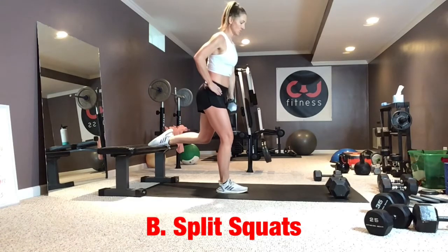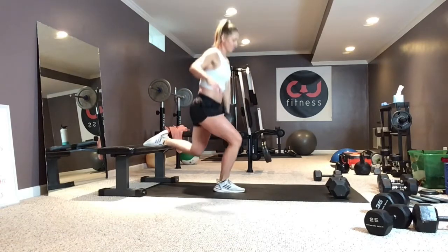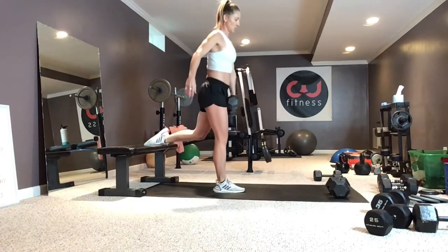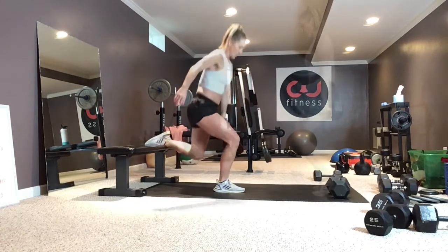Bulgarian split squats: slight hinge in the hips, shoulders back and down, core is braced, back foot up on a bench, stool, chair, whatever you have. Work on your range, getting your back knee down as low as you can.